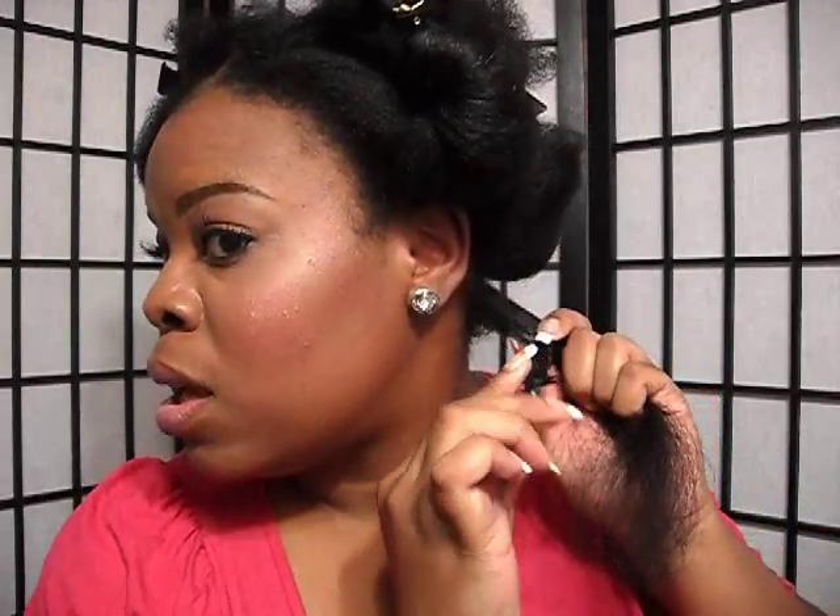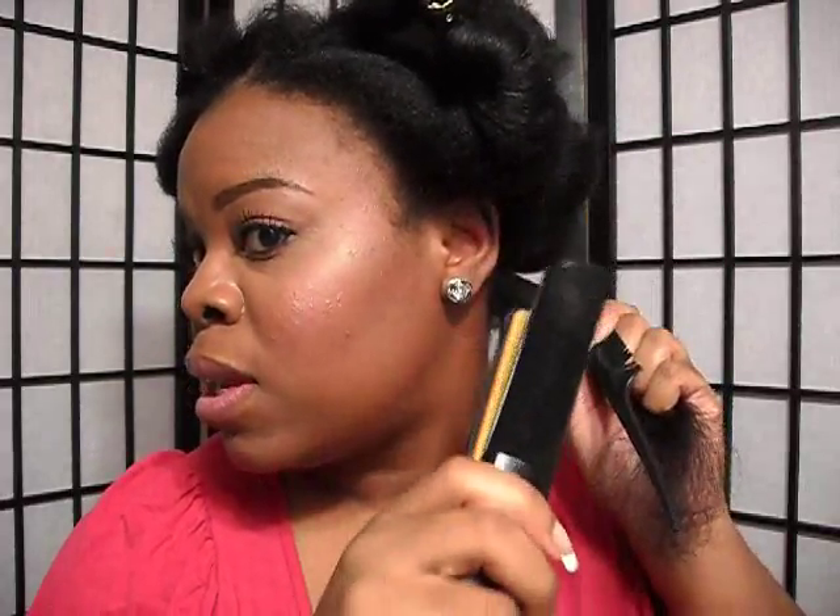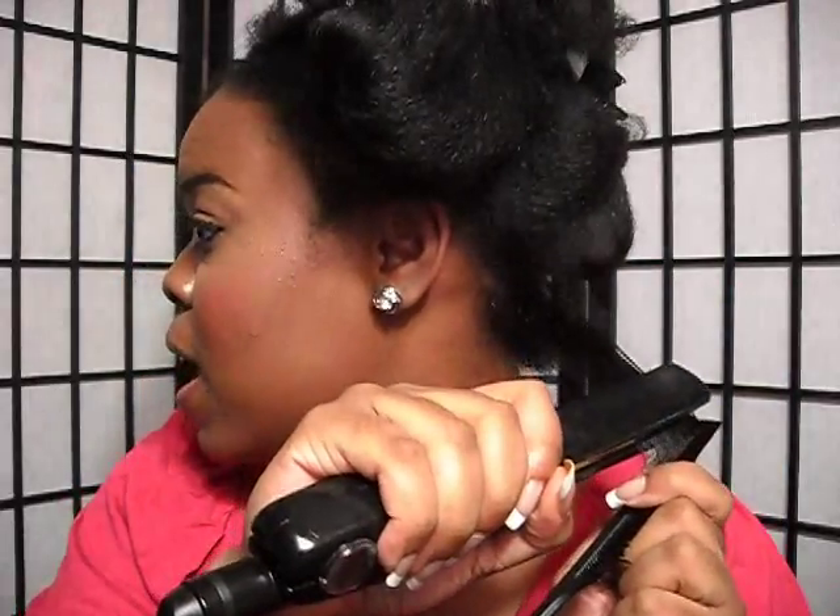First, I'm going to take my rat tail comb, comb through the hair, and leave it right here. Then I'm taking my flat iron, straightening the root, and dragging the comb down first — and then my flat iron is following it.